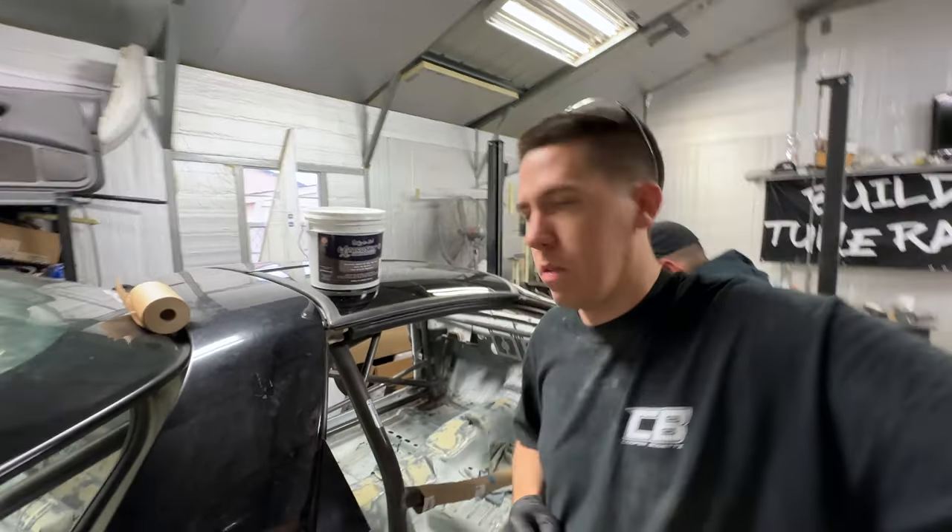We were just talking to Trevor and he asked if we're going to spray some primer. Alex was reading the instructions and it says if you have bare metal, spray primer. So I guess we've come this far — might as well go grab a little primer, spray the bare metal spots, scuff them up, and then let it rip. Headed to the parts store.